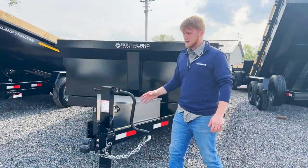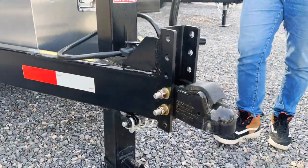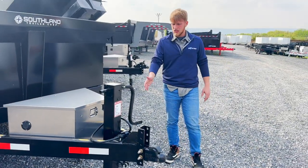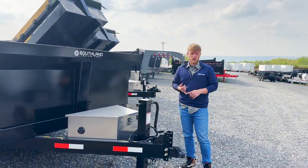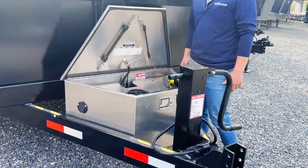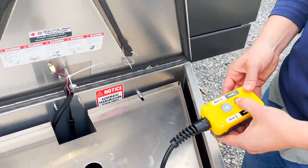We'll start at the front. This is a Demco 205 fully adjustable coupler. There are many options that the Southland dump trailers have. This one in particular has a 12,000-pound side-winding jack, and there are available options to upgrade to a fully hydraulic jack. This aluminum toolbox is standard, and we have power up, power down just like any other trailer.